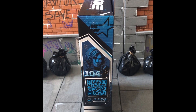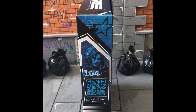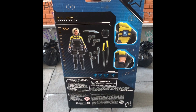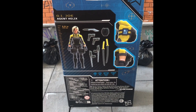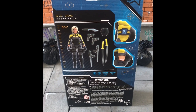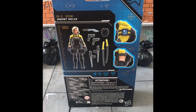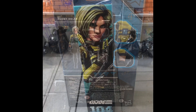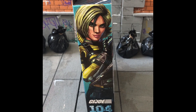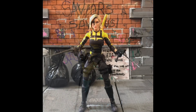The little SWAT truck is a sort of easter egg on the back of the box. Here's the side of the box — it's got some artwork of Agent Helix and it's number 104 in the line. I'm going to do Shockwave soon. Here's the back of the box showing Agent Helix with all her weapons — two handguns, a sort of machete, two swords, and then knives that clip onto her shoulders, a bit like Wolverine claws.